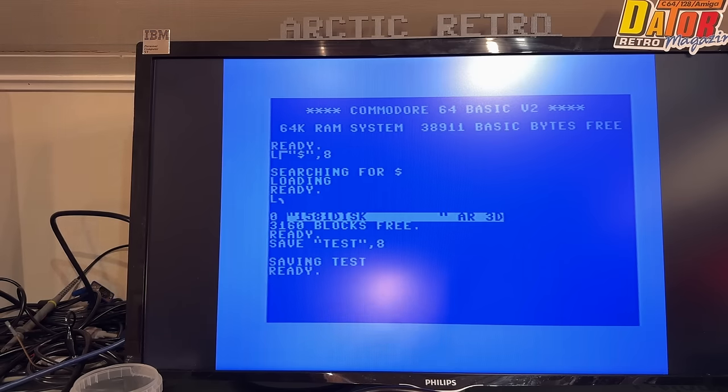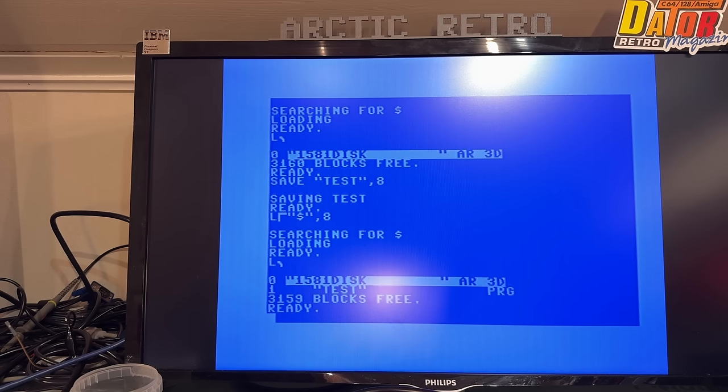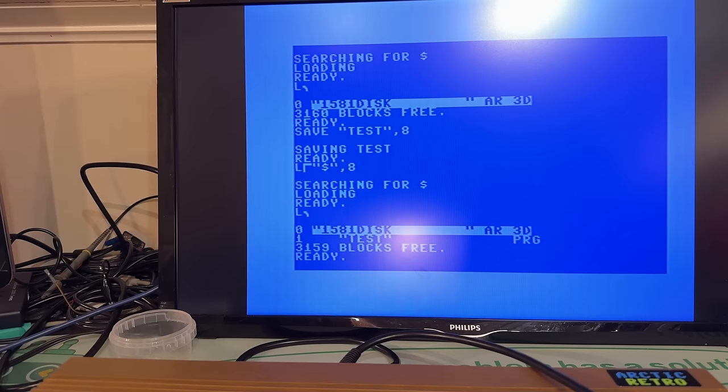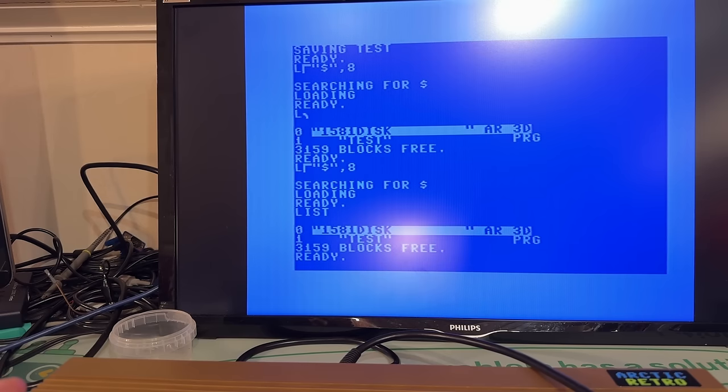I saved something just to test, then loaded the directory again — nice. Then I inserted another disk, and the problem is that if you try to load the directory now it loads the cached one from before because it's already in memory and won't load from the new disk. So that actually needs to be fixed.